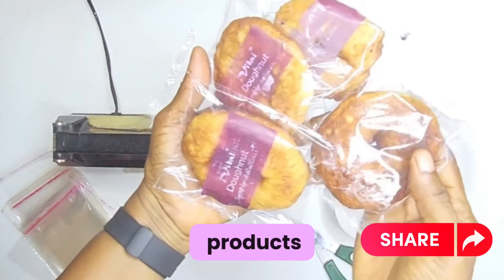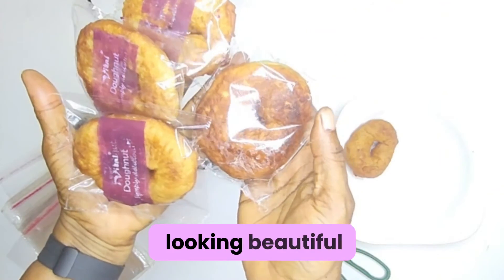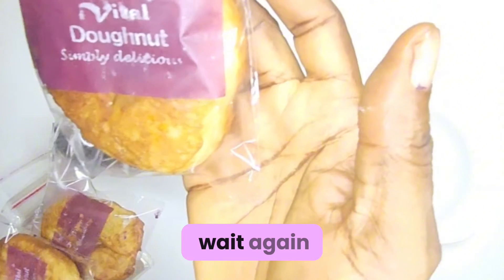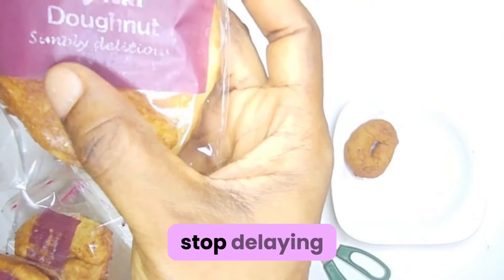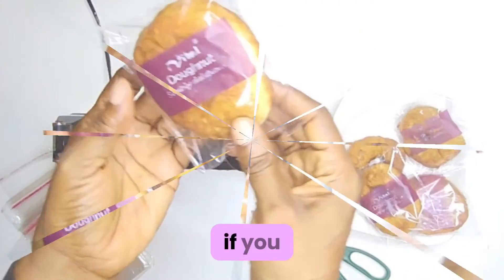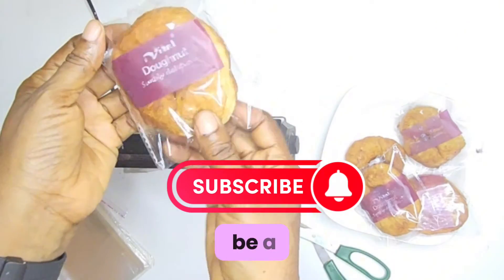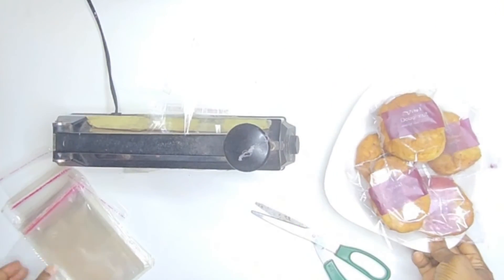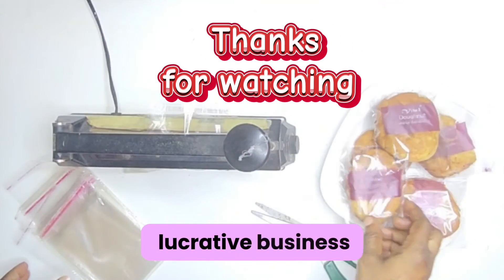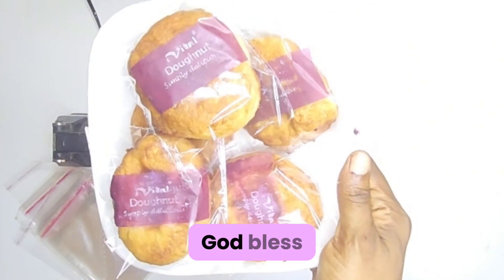See our product — aren't they looking beautiful? So if you know how to do bread doughnut, do not wait again. Stop delaying. Vital Doughnut, simply delicious. If you know how to do doughnut, anywhere you are in this world, it could be a side business or a primary business for you. Anywhere you are in this world, you can turn it into a lucrative business. Thank you for watching my video. Watch out for my next video. God bless you.